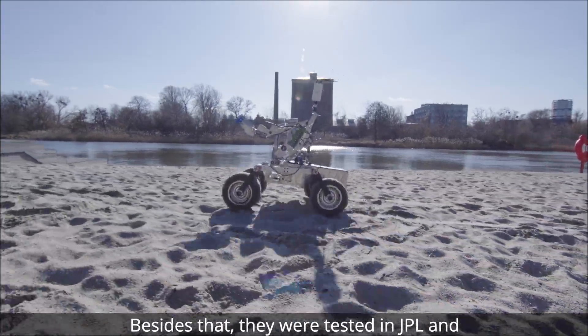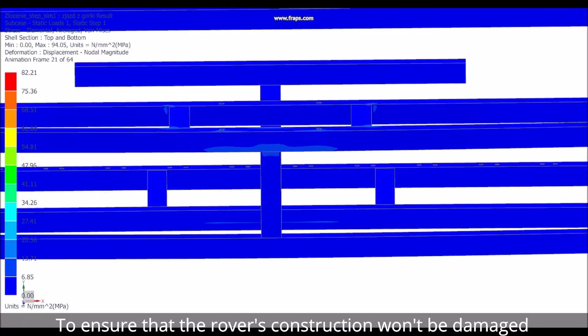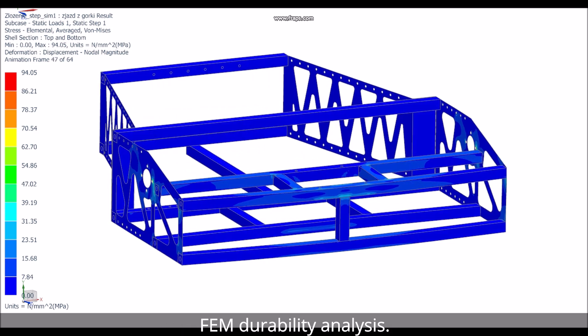Besides that, they were tested at JPL and approved by NASA engineers. To ensure that the rover's construction won't be damaged during the competition, we made a lot of FEM durability analysis.